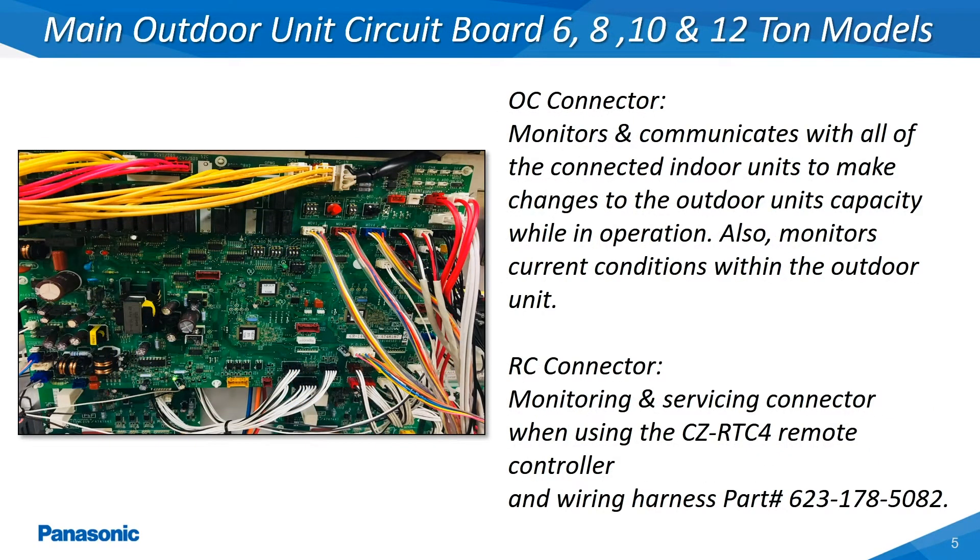The EcoEye outdoor unit's main printed circuit board is the primary board which also receives continual packets of information back from all of the connected indoor units. This board will also monitor the current operation within the outdoor unit and make any necessary changes in order to maintain optimal performance. These outdoor units, when doubled and tripled together, will also be communicating back and forth, broadcasting command signals along with the current data being monitored between all of the connected outdoor units. Many of these details can be seen by plugging the servicing remote controller with the associated wiring harness into the RC connector located on this board.